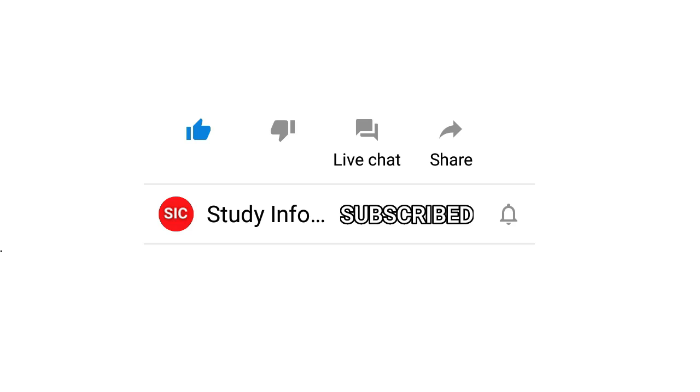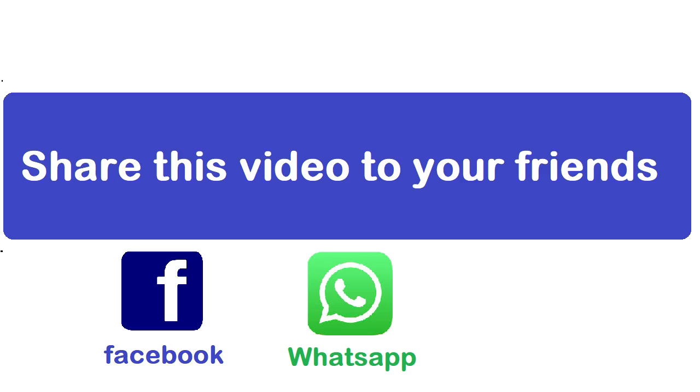Next question. Subscribe to this channel, click the bell icon, and also share this video to your friends on Facebook and WhatsApp group.